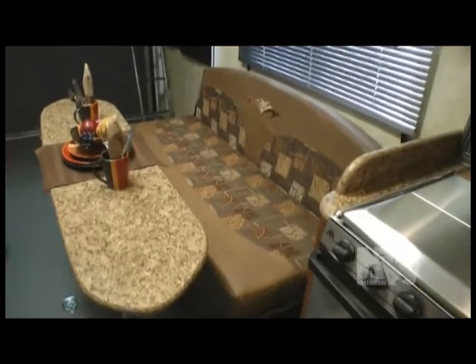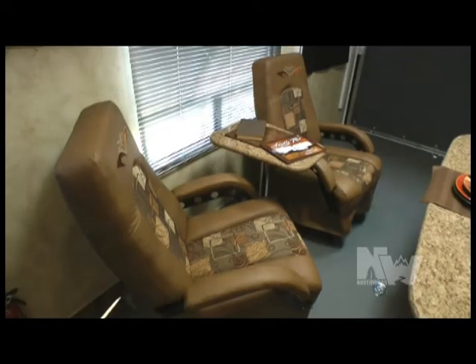Roll-over sofa, two swivel rockers with table. And of course this is a toy hauler, so all furniture is removable or folds away for more cargo space.